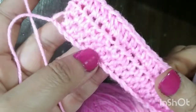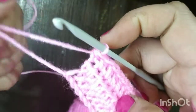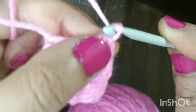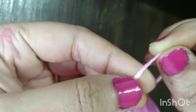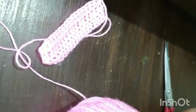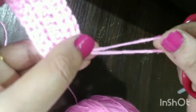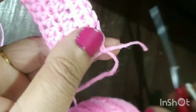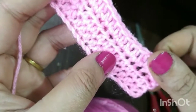We have done three rows now. If I want to finish my work, I make a chain one and then just cut my yarn at this point. You just need to cut the yarn here and pull the extra yarn through — and you are done with your work.